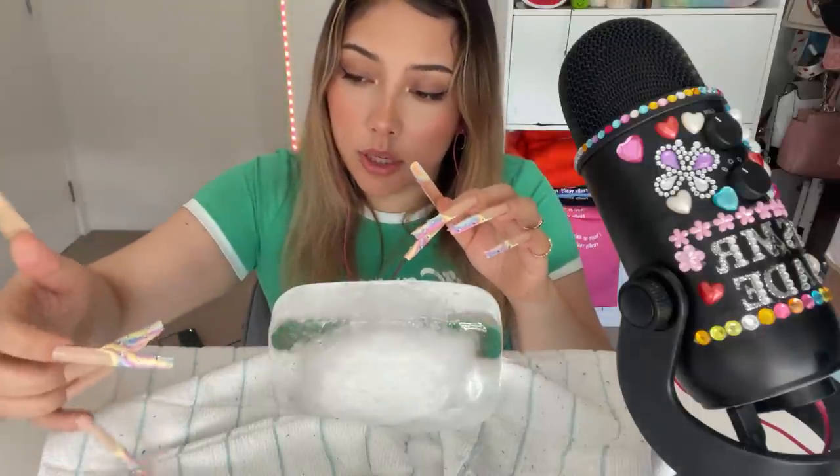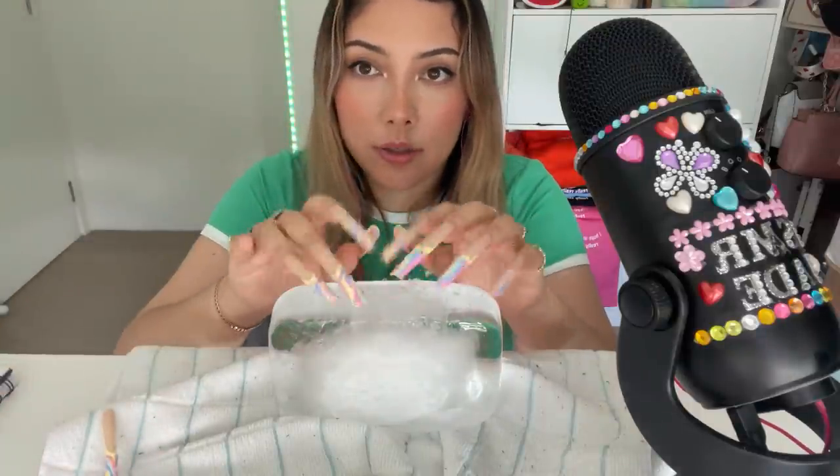Oh, my nail — okay. One con. Looks so funny.